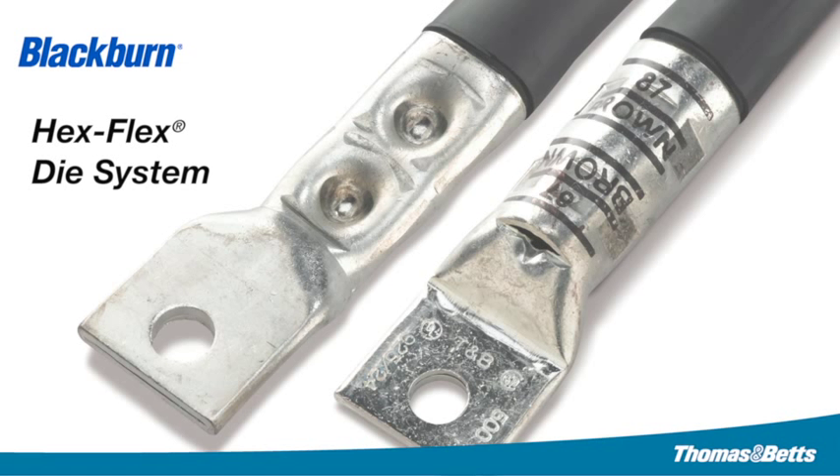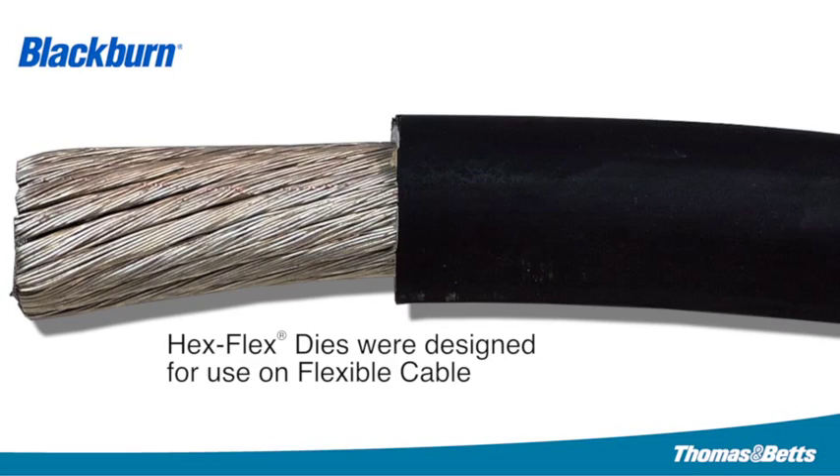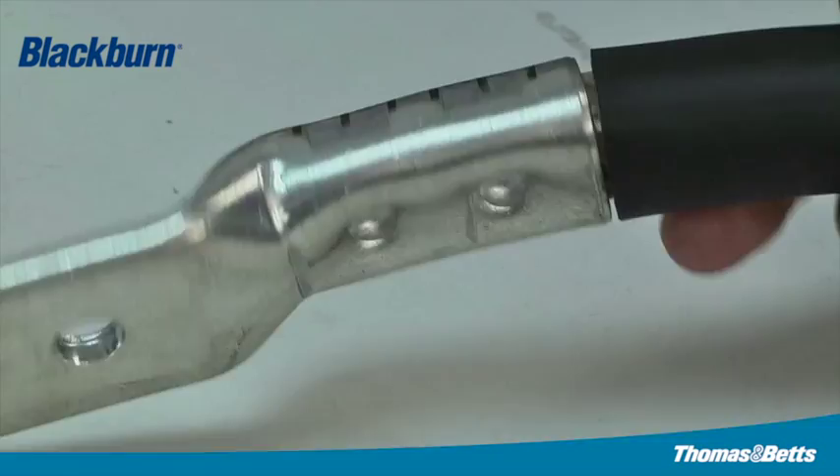With the Hex Flex system, Thomas & Betts has combined an indent-style crimp with a hex shape on the top half of the lug. This design provides superior pullout values with flex cable. Hex Flex was designed for use on flexible cable. Not only is the Hex Flex optimal for flex cable, the crimp design is easily identified during inspection.